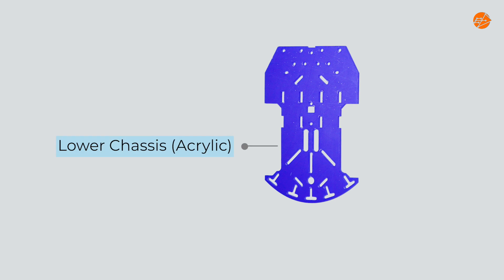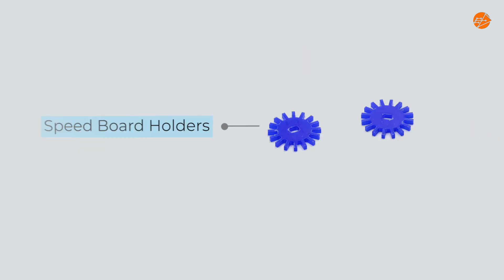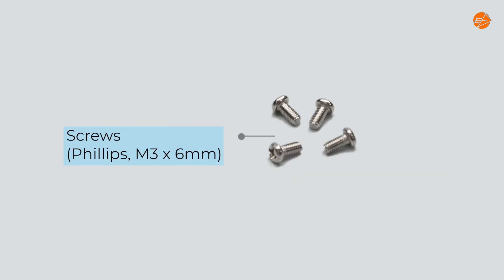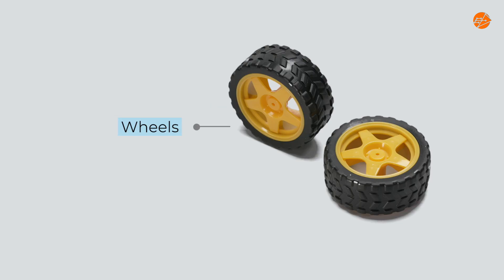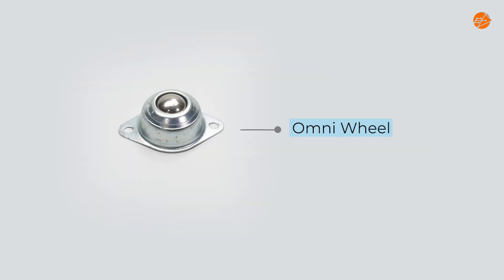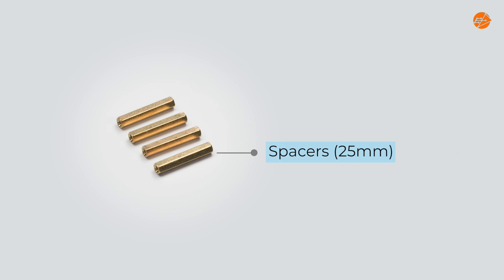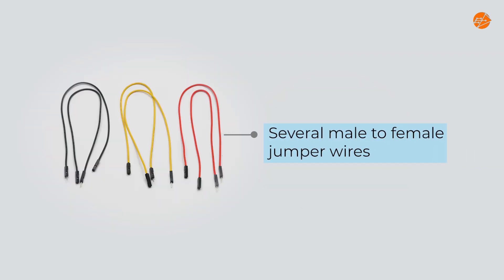Lower chassis, motor holders, speedboard holders, screws (Philips M3 30mm), screws (Philips M3 6mm), nuts M3, wheels, omni-wheel, infrared line sensors, spacers 25mm, DC motors, and several male to female jumper wires.